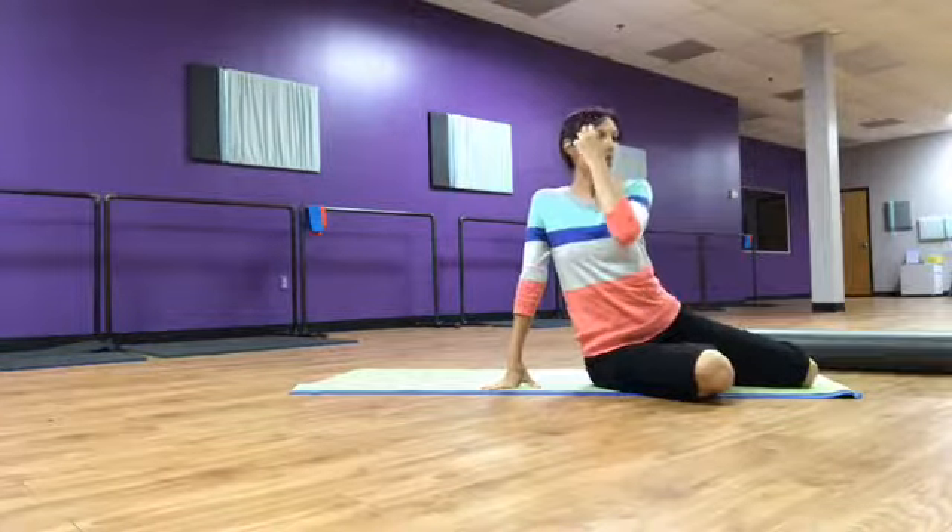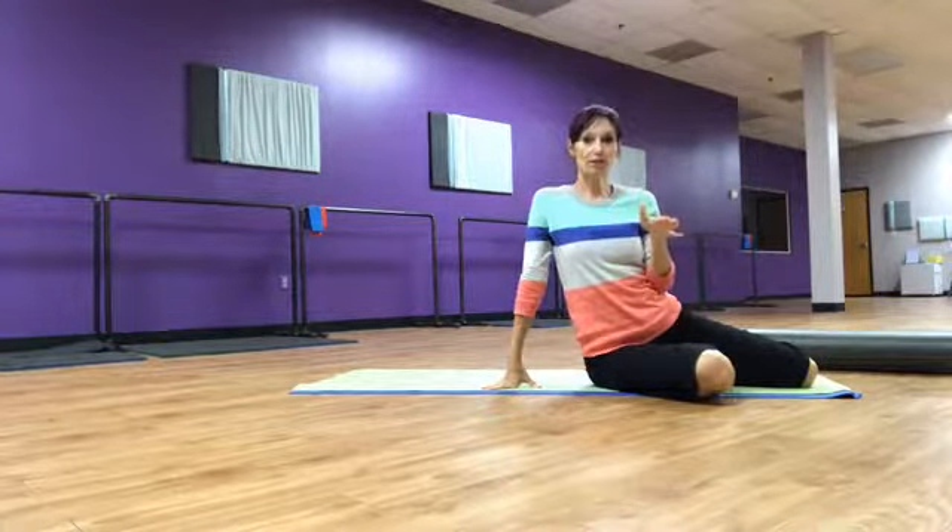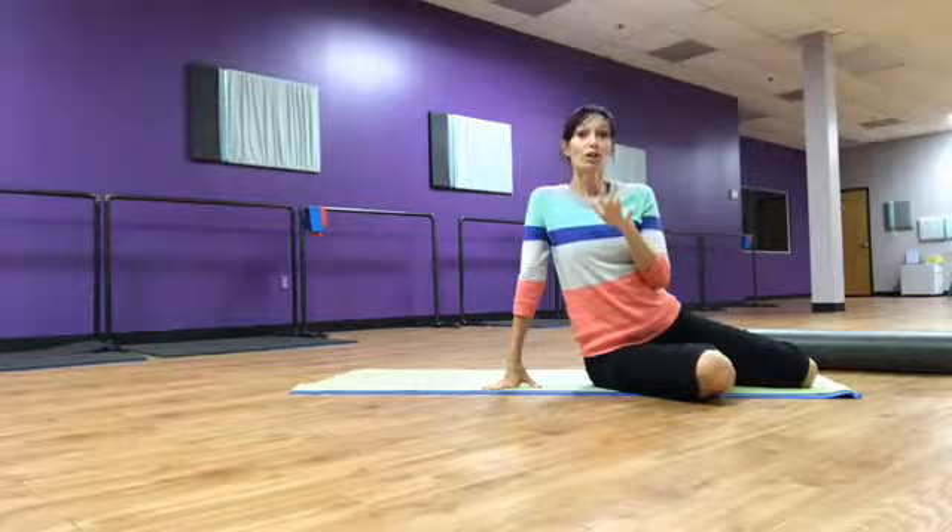So I want to challenge you — find one of those three levels that we just did, and I don't want you to do more than 10.